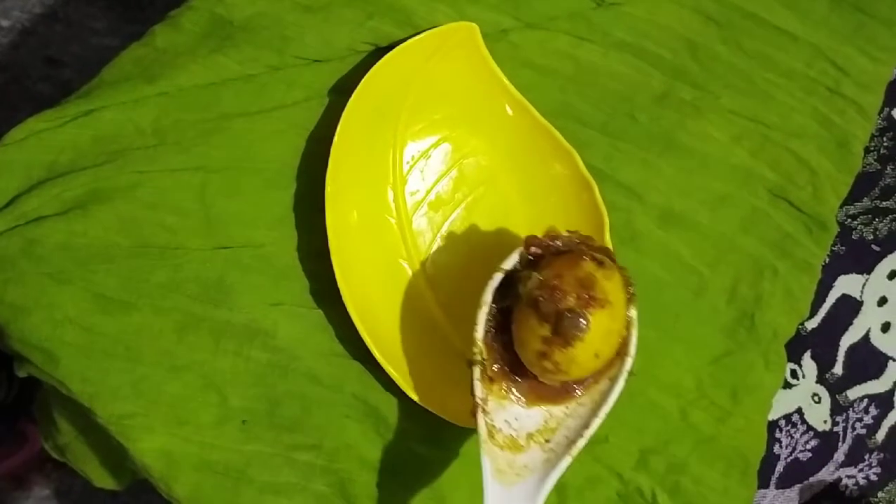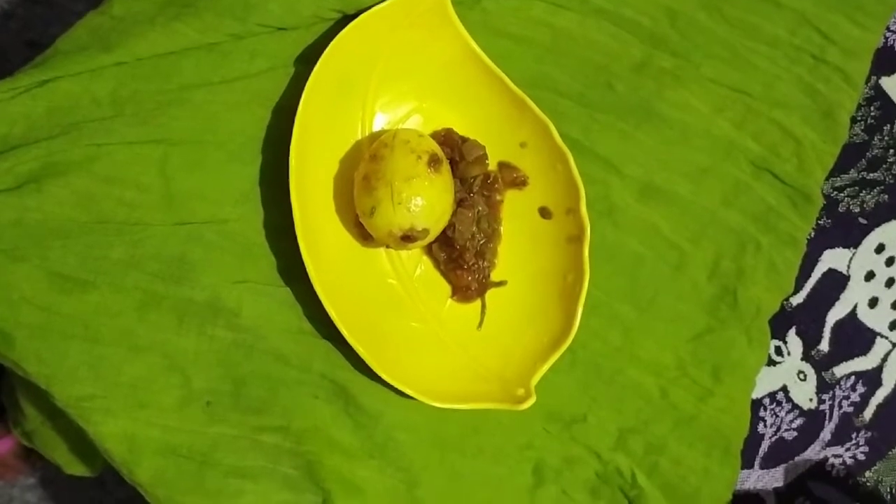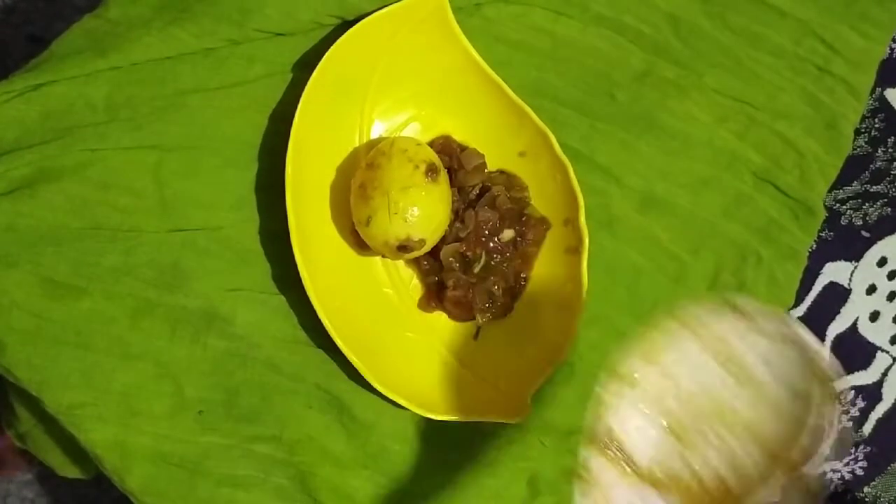Hi friends, welcome to Jammie's Kitchen. Let's see how we are doing this. This is a secret dish. We are making our ingredients.